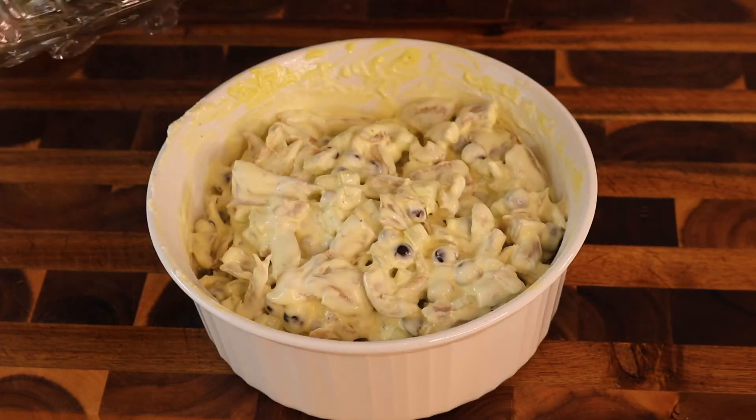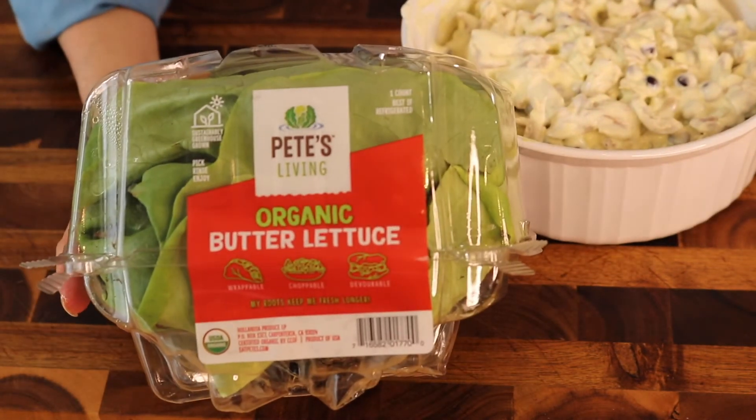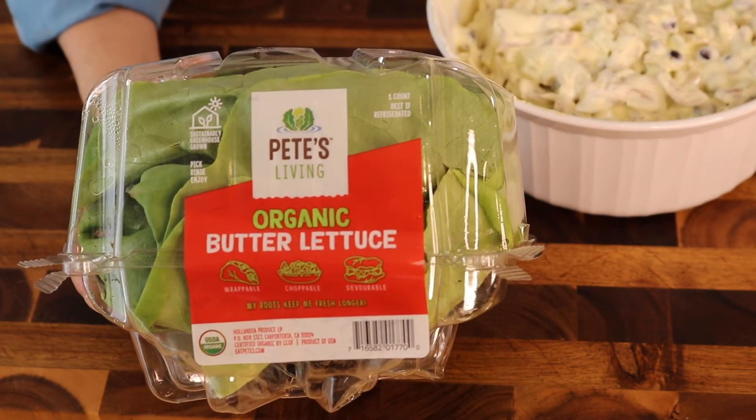All right, now we're ready to assemble. I'm going to be using butter lettuce, but you could use napa cabbage, romaine, or kale.